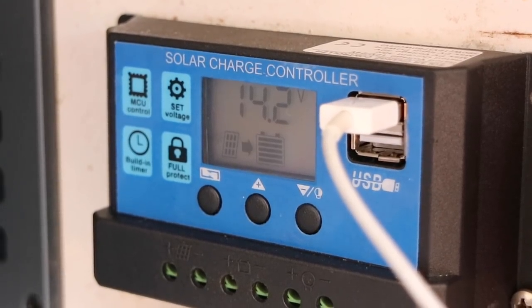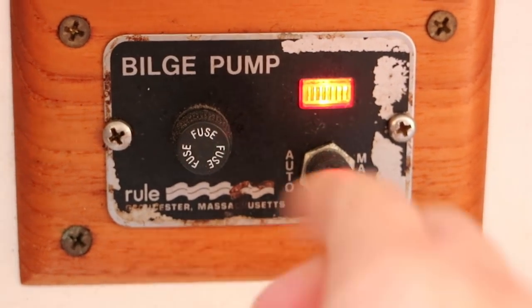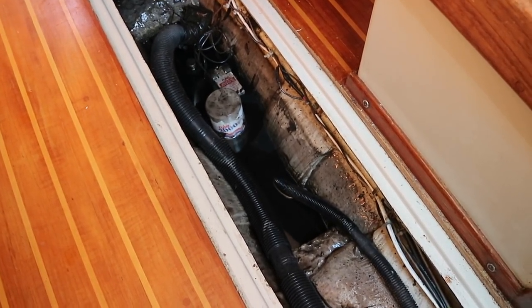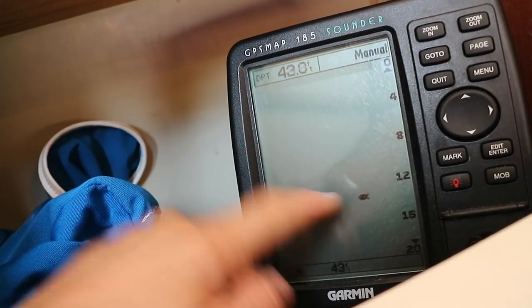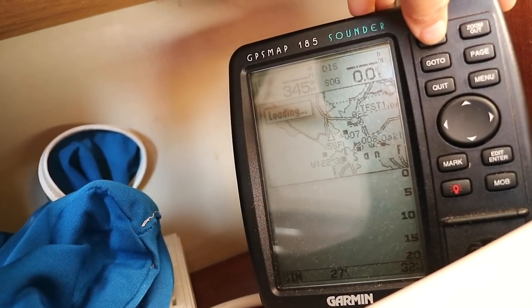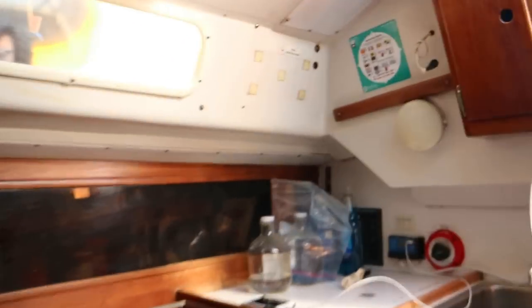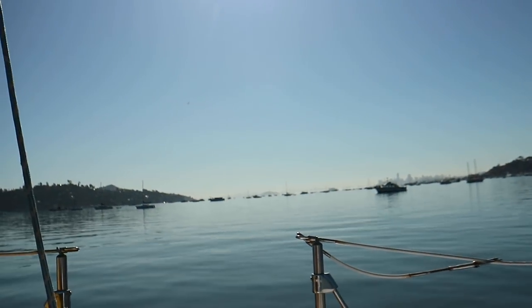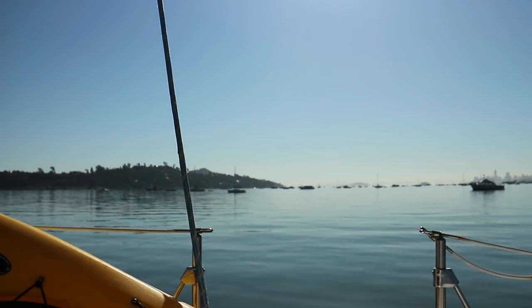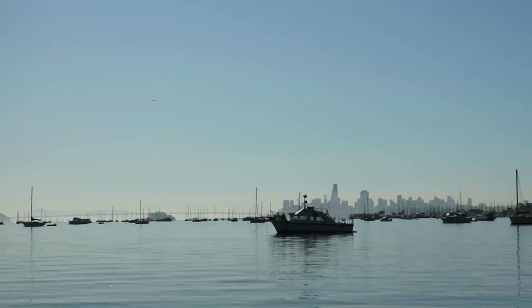A little while later, the voltage number is looking a little more robust and I feel a little better about playing around with the various electronics, knowing that the battery bank is actively being replenished with all this nice sunshiny weather. It gives me more confidence to try starting the motor as well, knowing that I won't kill the battery completely on the first try.